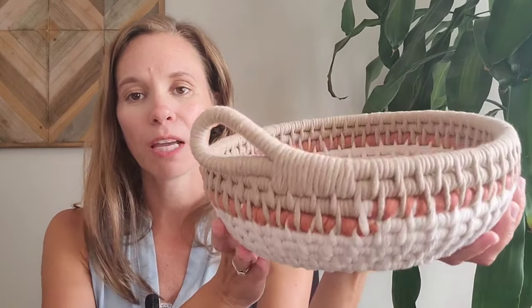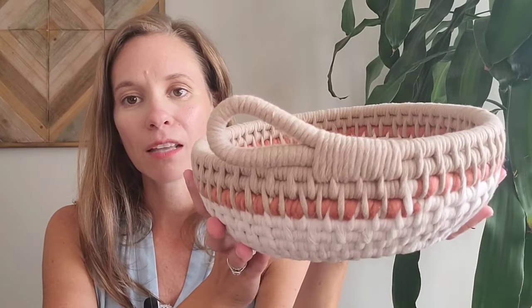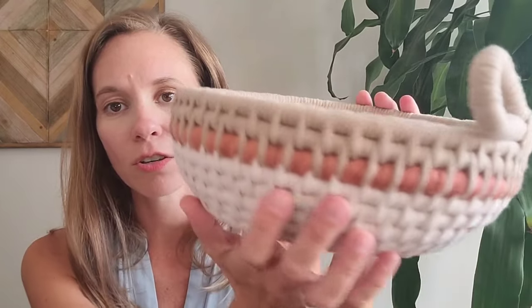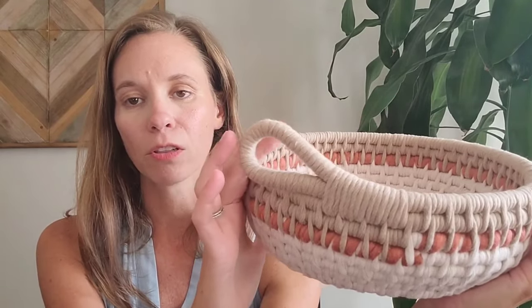Hi, I'm Alicia and welcome to my YouTube channel. Today I want to show you how to make the loop basket. I am rating this an advanced level basket because of the angling of the side. I've also added in some art yarn for different color and texture, and then also the loop.